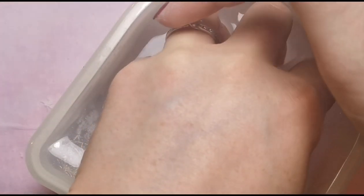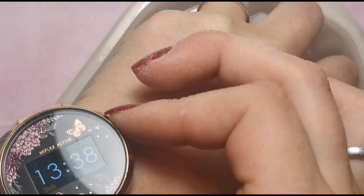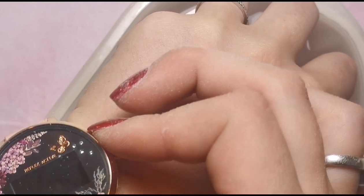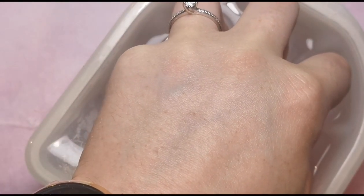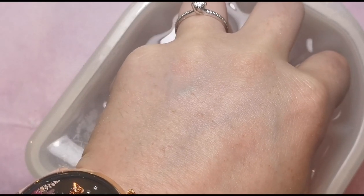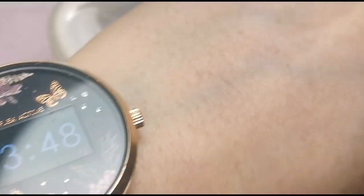My acetone is nice and warm but not hot, so it'll work a bit quicker. As you can see in the corner it's 1:38 — I'm going to give these 10 minutes, so I'll be back at 1:48. It's been 10 minutes — my watch will confirm it's 48 minutes past — so we're going to take these out and have a look.